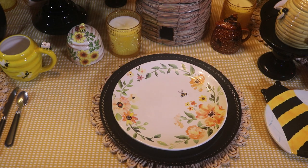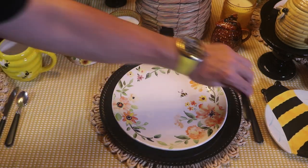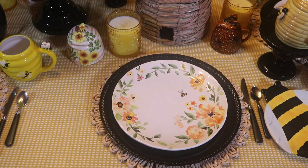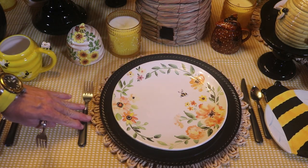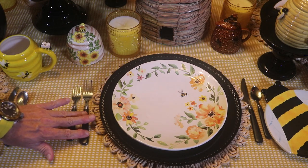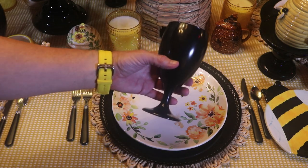For the flatware, I'm going to use my black handles. I'm going to be using my black glasses today.